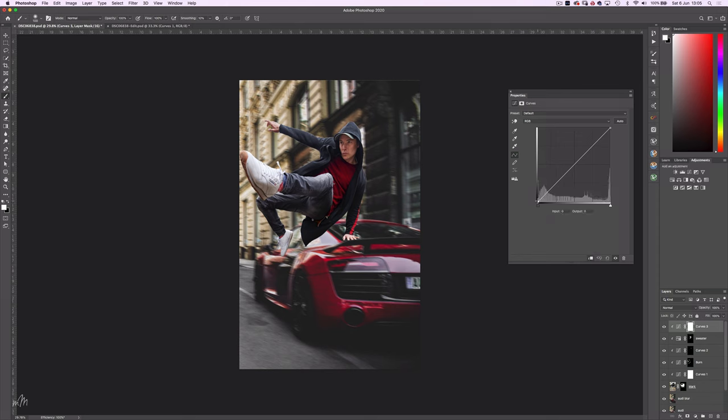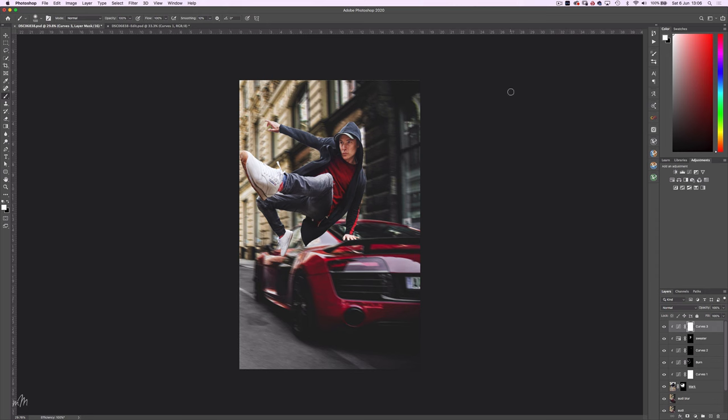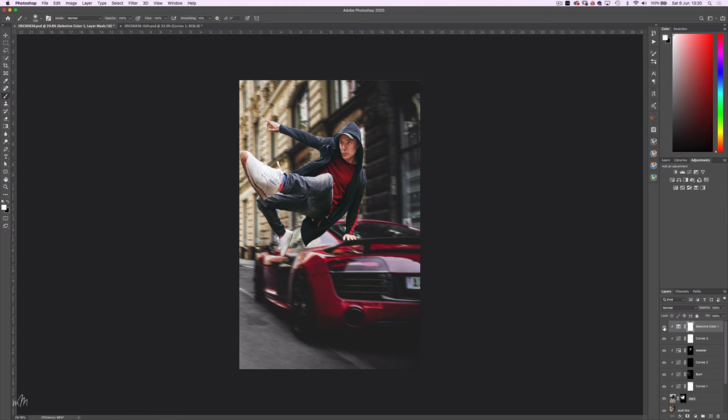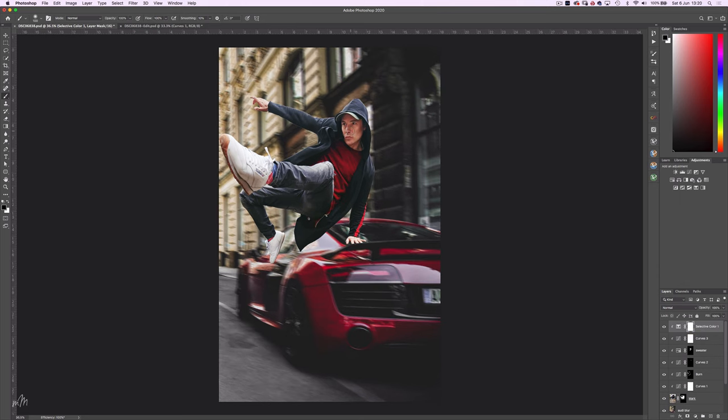I'll just rename this layer to Sweater. The foreground image still isn't matching the background too well, so I'll address this by using yet another Curves layer and fade the blacks a touch, and increase the midtones which really brings this to life. Now for the colour — choosing a Selective Colour Adjustment layer. With the blacks I'll add some cyan and yellow. The whites will benefit from some yellow to match the background buildings, and the reds will get a boost on the cyan slider going negative towards the reds. With the mask selected, I'll just remove any colour changes to the skin with the black brush.